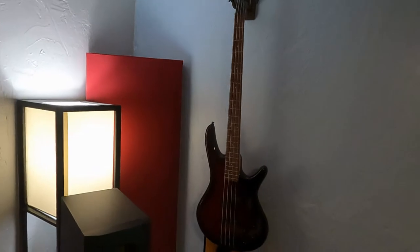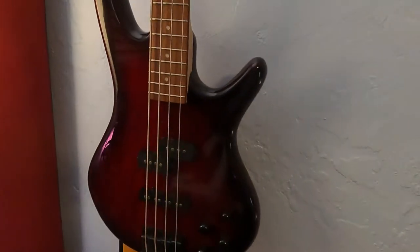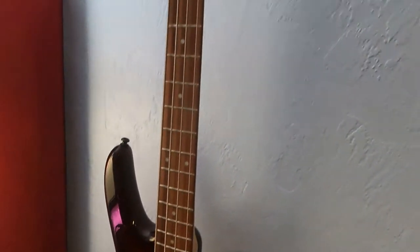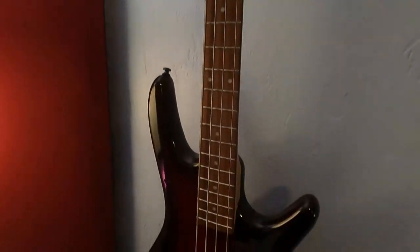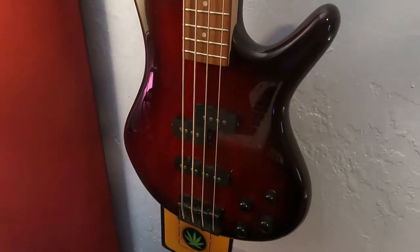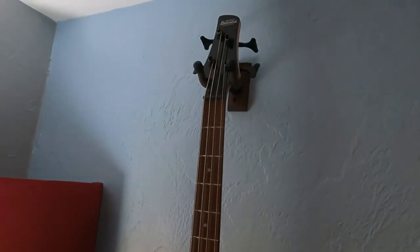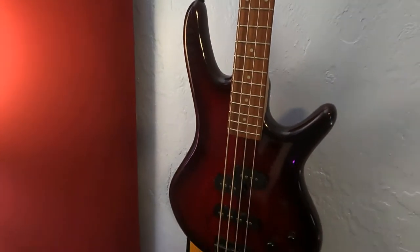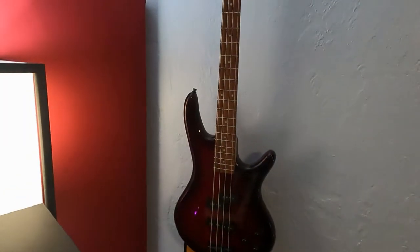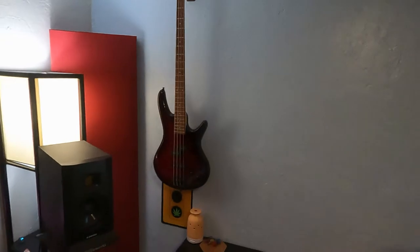This is the bass that I record with. It's literally just an Ibanez — a $200 bass. I don't know the model, but it was just a cheap bass. It sounds really good for the price though. In the recordings I think it sounds perfectly fine, especially once it's mixed a little bit.